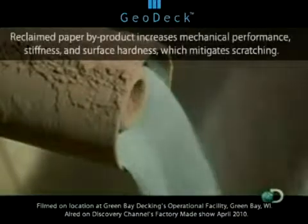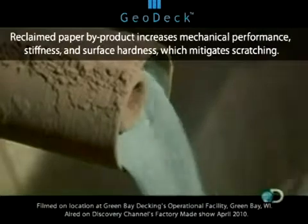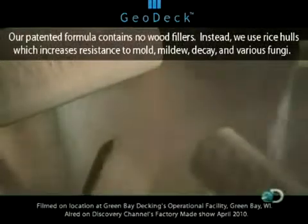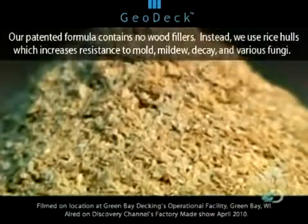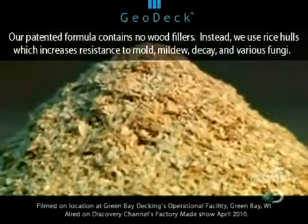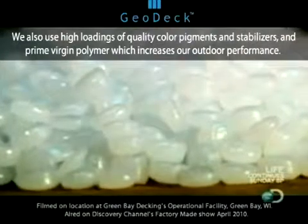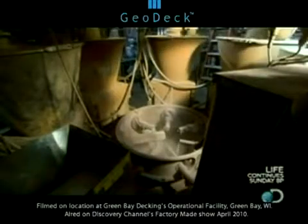The gray stuff is powdered sludge, a byproduct of paper recycling that's scraped out of the bottom of the recycling machine. The mix is bulked up even more with dried rice hulls — the hard outer shell of the rice grain. In addition to adding toughness, the rice hulls contain a mineral called silica that protects both the rice and the decking from fungus and mold. The final ingredient is tough high-density polyethylene plastic, the same stuff used to make milk jugs. All three ingredients are mixed in huge 2,200-pound batches along with coloring to make it the color of wood.